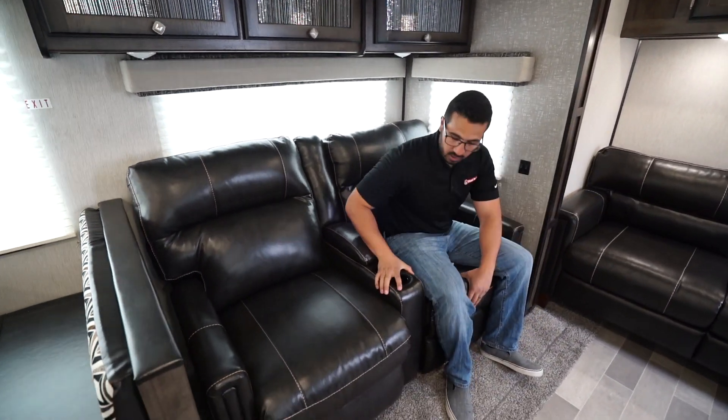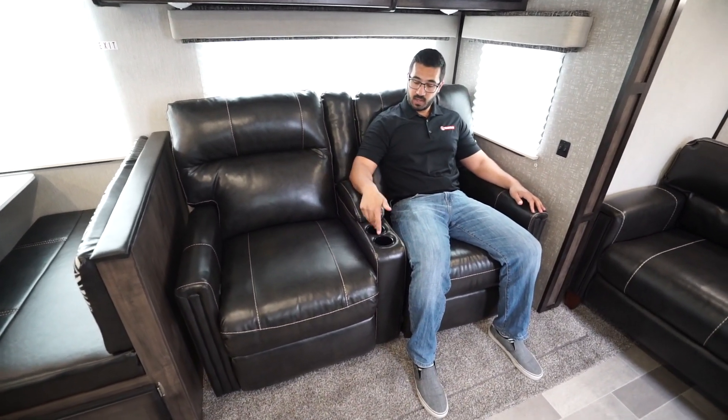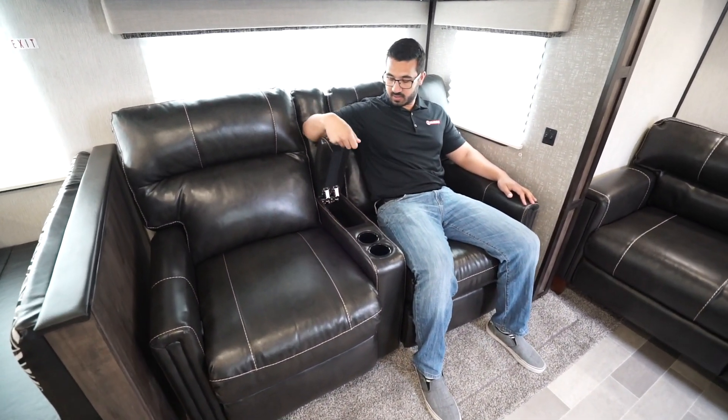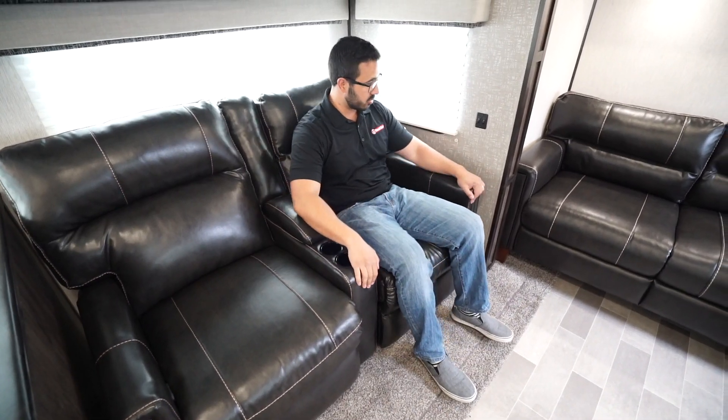As I mentioned when we started the video, two theater seats right here, right across from the TV. Some cup holders — the center armrest also lifts up so you have a spot for your remote. Both of these do recline. You pull this up and the footrest will come up for you.